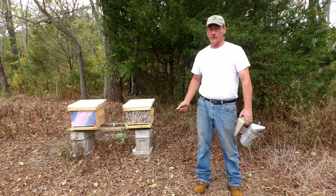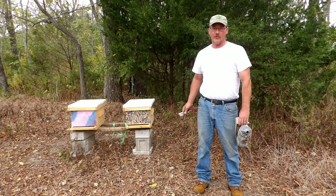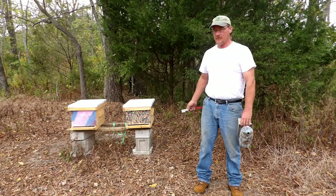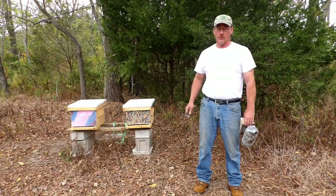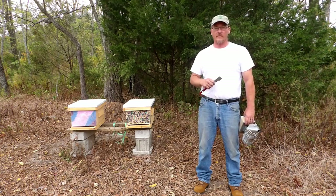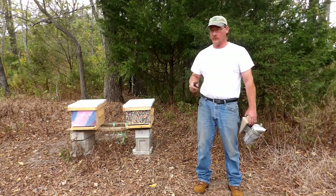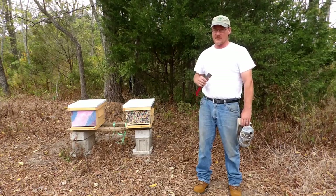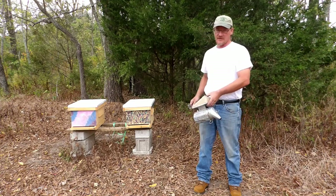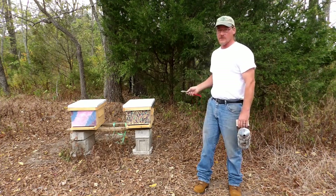I know it wasn't a real thorough video, but I wanted to get in here quick and just see if she was still laying eggs and see what kind of condition they were in for the winter. Right now it looks like they're doing good. I may have to feed them. I'm going to give them a week, check on them again, and see how much they have in stores. There are still flowers blooming, nectar coming in, and pollen coming in. Hopefully next week the weather will be better and we'll be able to do a full inspection to see how every frame is doing and whether or not we need to do anything specific. I also hope by then I have an inner cover or some Vivaldi boards to put on top.